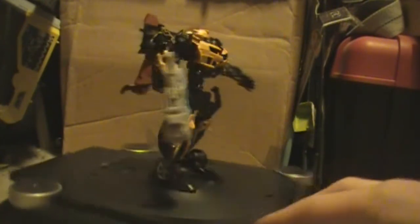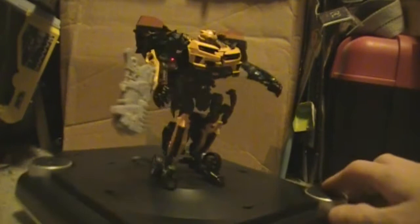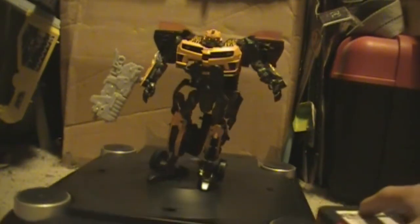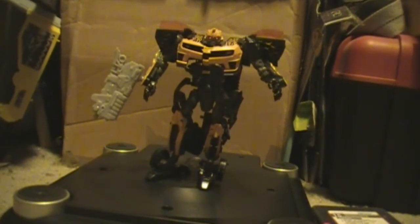There are actually several different versions of Bumblebee in sculpt and transformation. Across these three movie lines, they've tried to make a Bumblebee that transforms a little bit cleaner or with a few more features every time.